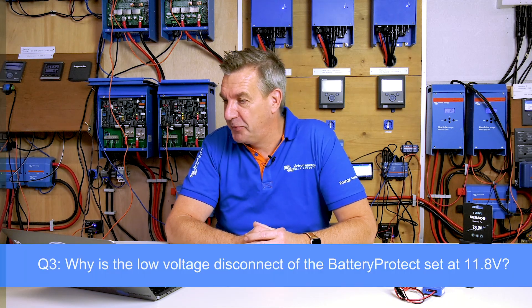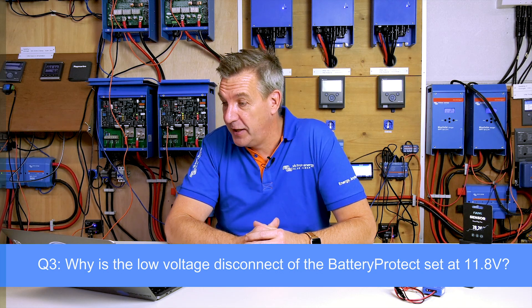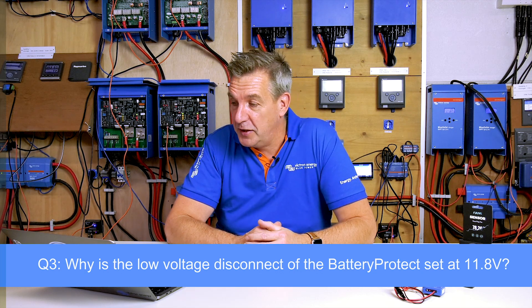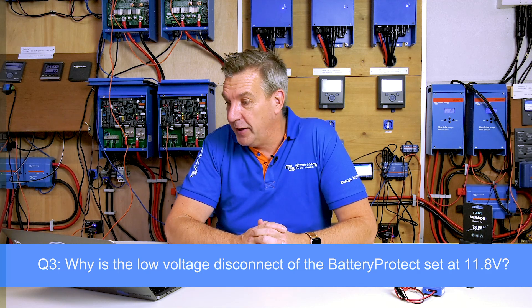The next question is about the battery protect: I am very confused about the low voltage disconnect. In previous videos, the low voltage disconnect was set to disconnect at about 11.8 volts, but I have read that a 12-volt battery is at 50% discharge at 12.2 volts. So why is the battery protect set at 11.8?